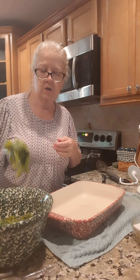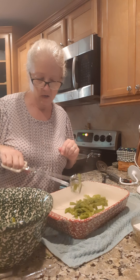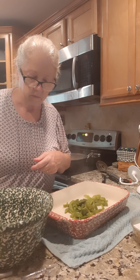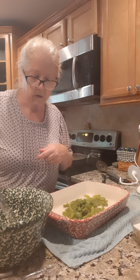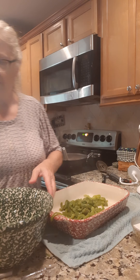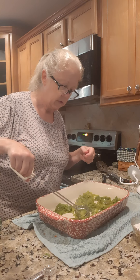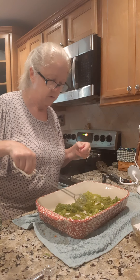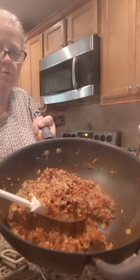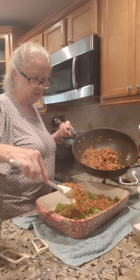Okay, my peppers are done, so I'm gonna reach in here and just shake some of the water off and drop them over here in my casserole dish. Now we're just gonna spread our peppers out, get a little bit everywhere, and this is our topping — so we're just gonna sprinkle this instead of stuffing the peppers.